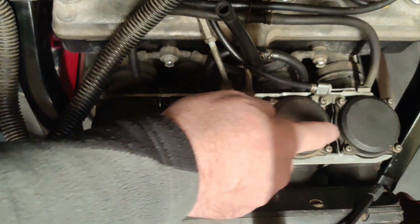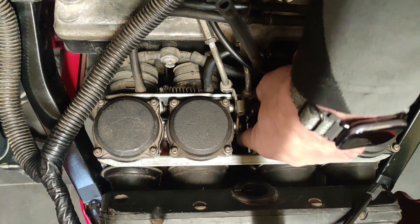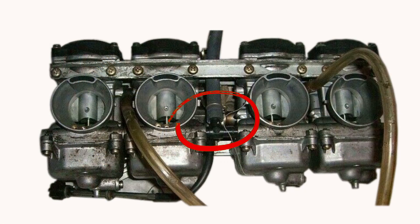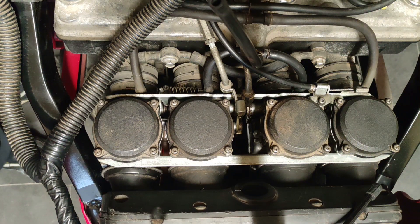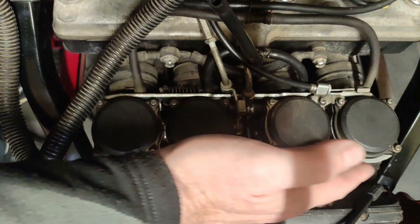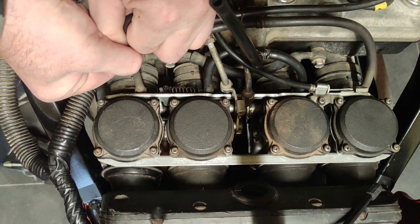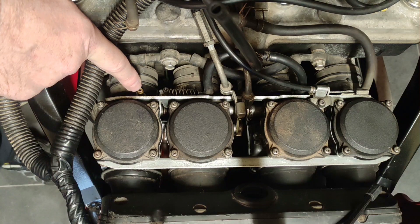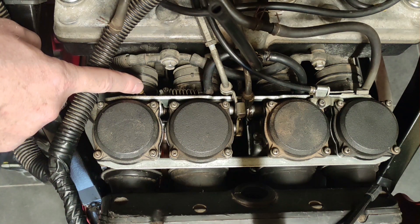On your carburettors you have one fuel inlet — in this case I have no pipe connected — found between carb two and three, down on a T-piece. One hose pipe goes from the T-piece to the petcock. Each of the carbs, being identical in design and build, have a vacuum port which looks like this — it's a brass nipple.